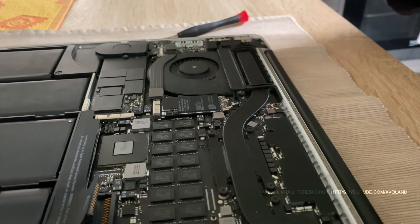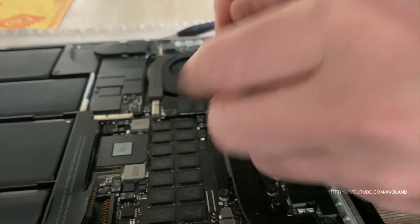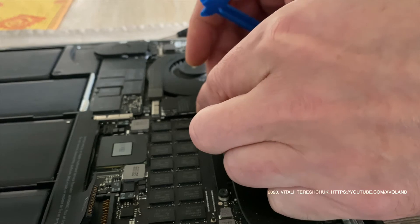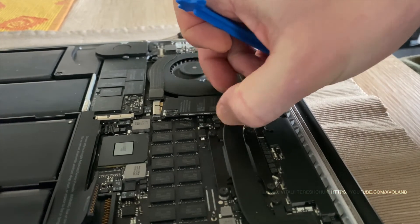Remove the single 2.9mm T5 Torx screw securing the AirPort board to the logic board. Lift and remove the AirPort board.